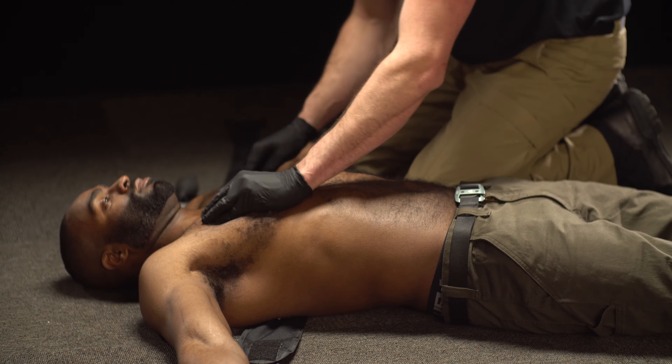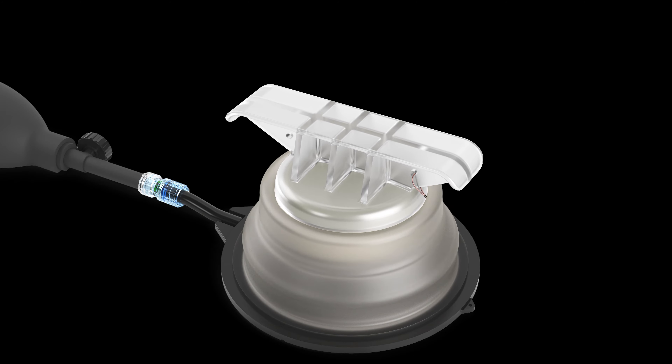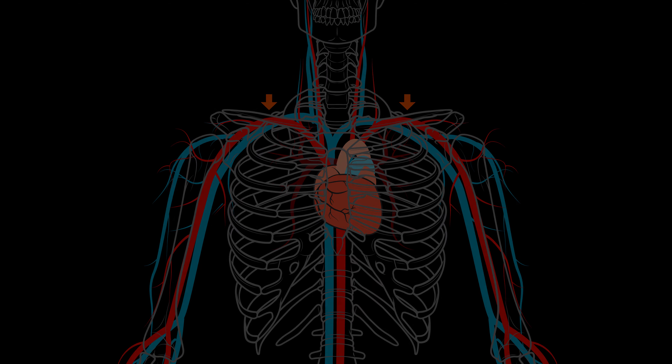Because the subclavian artery lies deep, a special TCD extender is used to contact and apply pressure to the subclavian artery as it exits from beneath the clavicle.